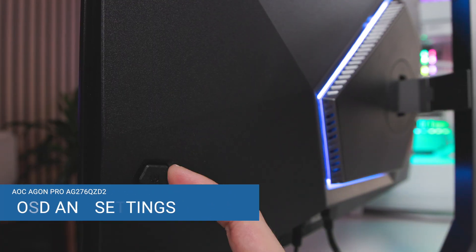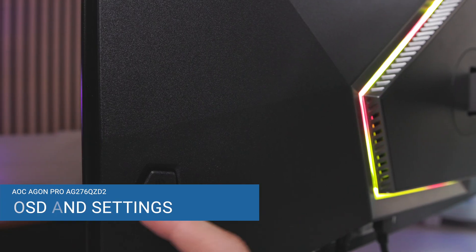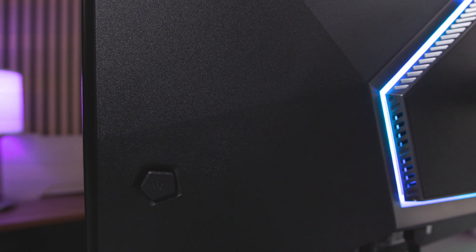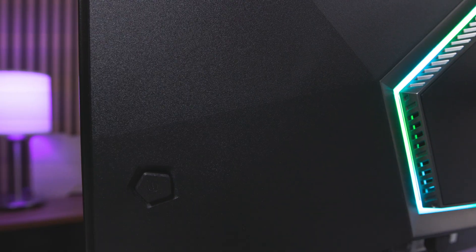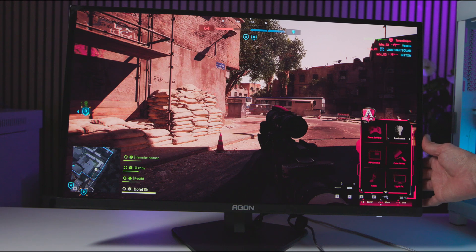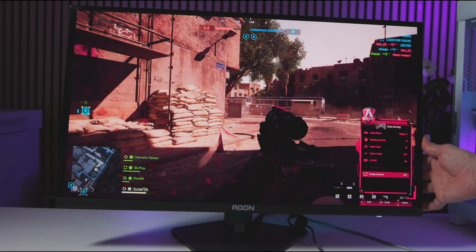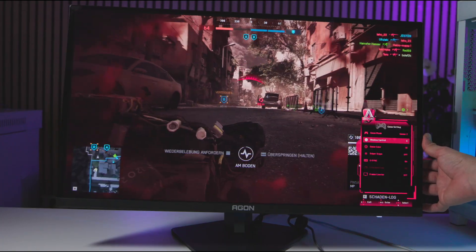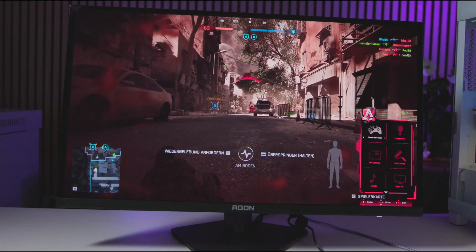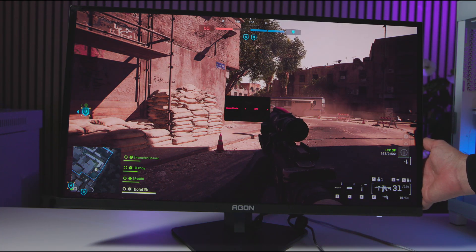The on-screen display is controlled via a joystick on the back. This approach is perceived as more intuitive compared to front buttons, but the position is not optimal and requires some fumbling. Pressing the joystick opens the OSD menu, where one can navigate intuitively. The menu is divided into items like gaming settings, luminance, color settings, and OLED Care. Via the joystick, the crosshair for FPS gamers can be quickly switched on and off in two modes. The OLED Care settings are important for preventing pixel burn-in. The menu is comprehensive, but the position of the joystick takes some getting used to.